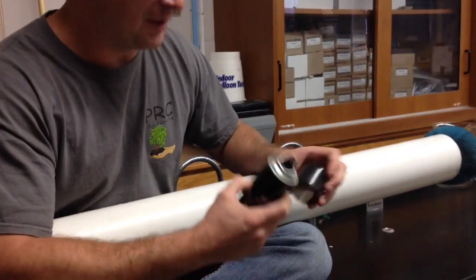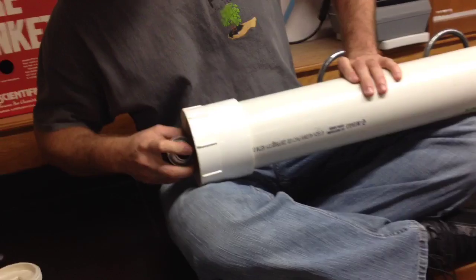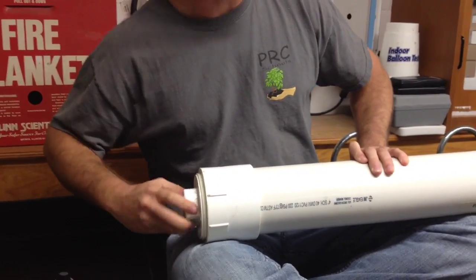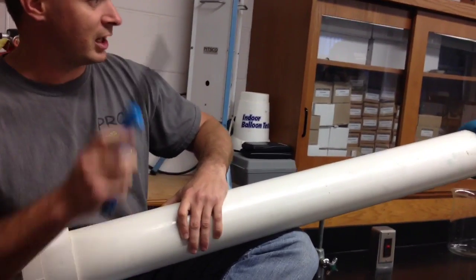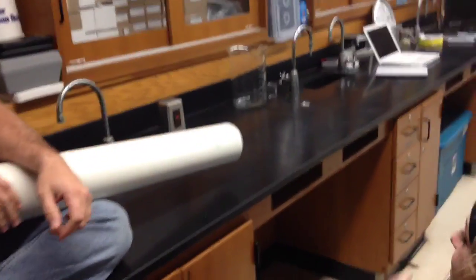I'm going to take this hairspray, which was donated by Miss Harley who is awesome, and spray some hairspray into the end of the tube. I'm going to seal the bottom end of the tube — I've trapped the gas within the tube. The gas in here right now is pretty cold because it's cool in here and outside. Because it was already in gas form, that was a cold barrel explosion.